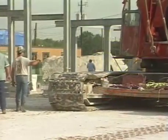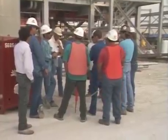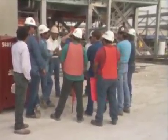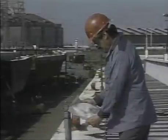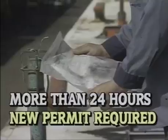Each company has different rules and procedures for permitting. Therefore, it's imperative that anyone issuing a permit follow your company's procedures exactly. Generally, a permit is issued for only a short period of time, which can be two hours, eight hours, or 24 hours. However, work permits are never issued for more than 24 hours. If work requiring the permit takes more than 24 hours, a new permit should be issued by the authorizing person.